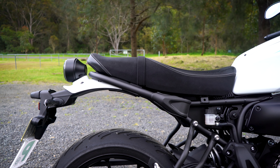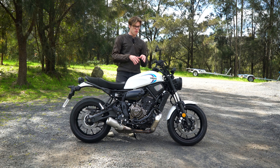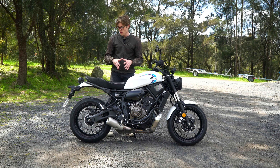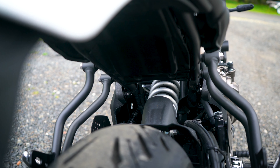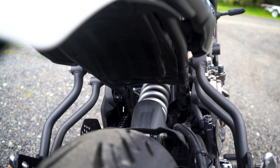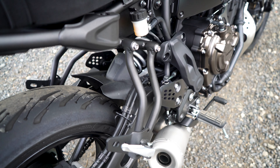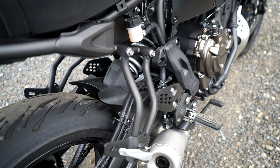In terms of seat height, it's 835 millimeters high, making it one of the higher learner bikes. Taller riders will find this more appealing, while shorter riders may struggle. Jumping on, I feel like I have a nice, relaxed riding position thanks to the handlebars, except the foot pegs feel like they go into my calf a little when standing up. Ergonomically, I find myself wanting to shove my feet forward, which can feel a little unstable rather than placing them naturally in line with my hips.